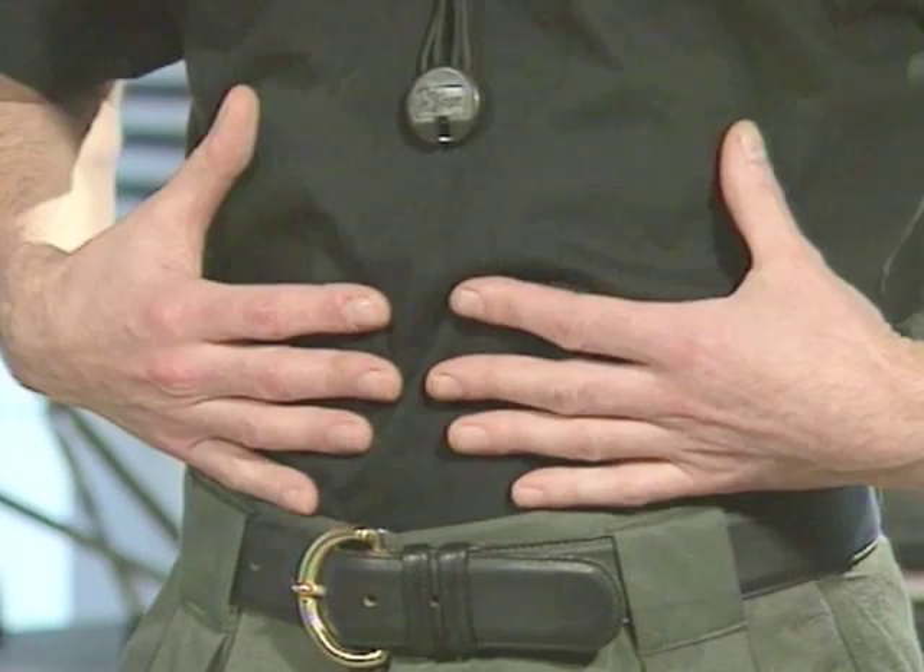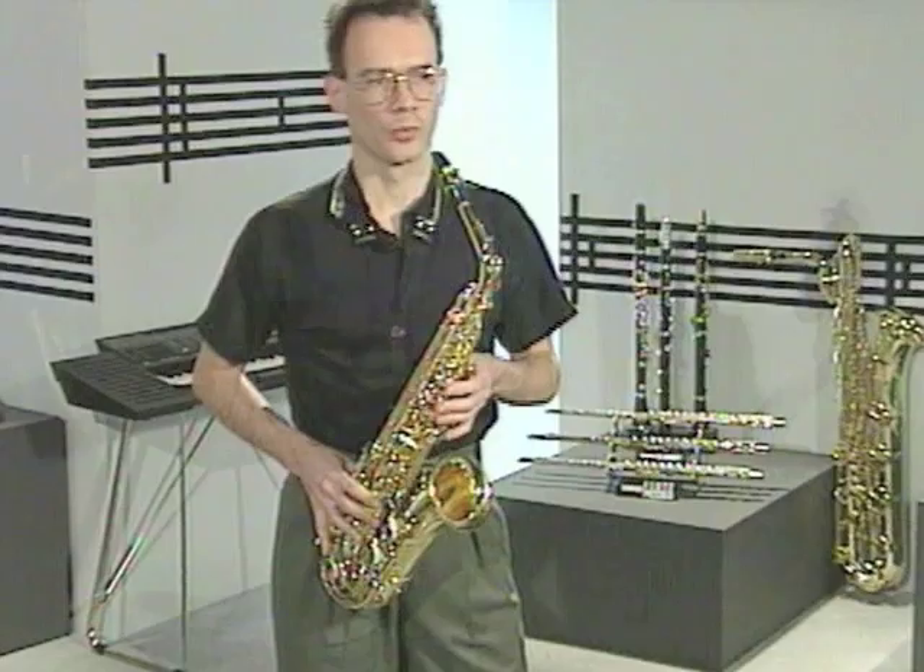I'm sure you all know how to breathe, but when playing the saxophone, we need to learn some special ways of breathing to help with getting the best sound.